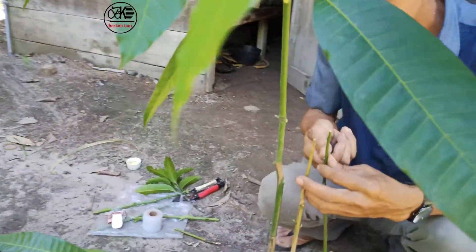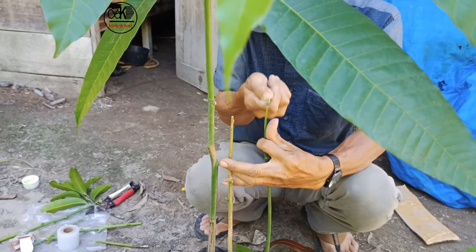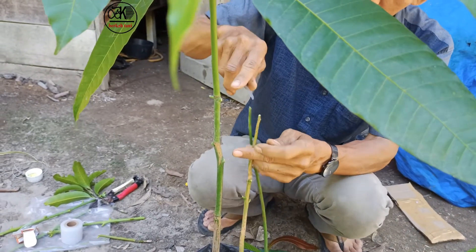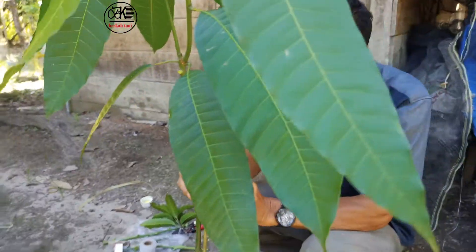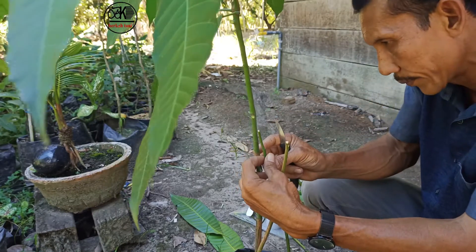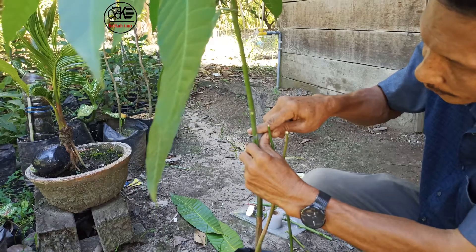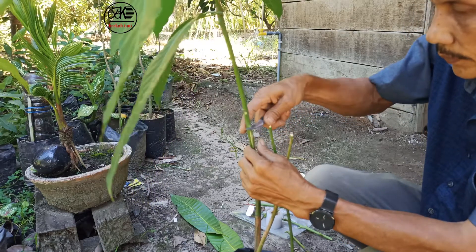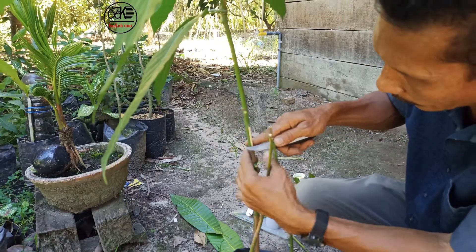Nah ini, kita pahamkan. This is the edge — I will dry a little bit. I'm going to put the skin on the top and cut it off.